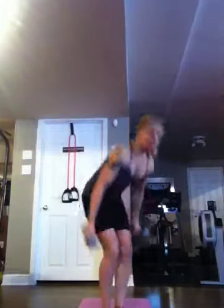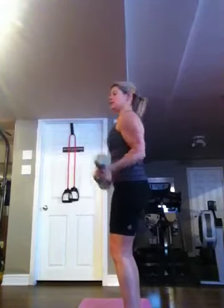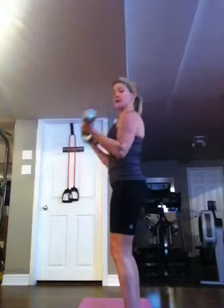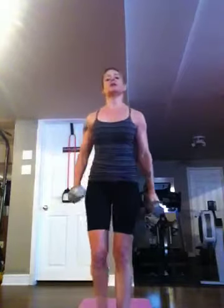Then you have bicep 21s. Do your cardio and then do halfway up for 7, then halfway down for 7, and then all the way up and down for 7. So that's 21 reps altogether — 7, 7, and 7. Then do your minute of cardio.